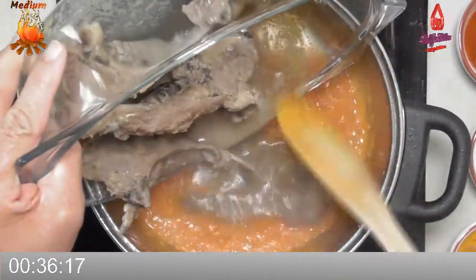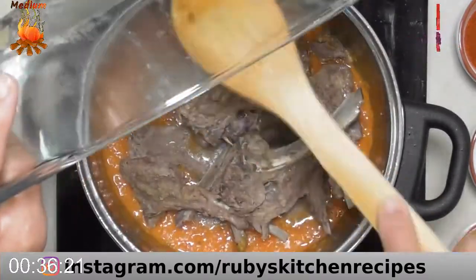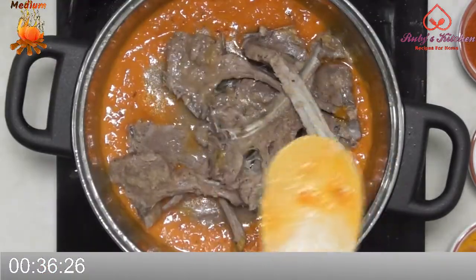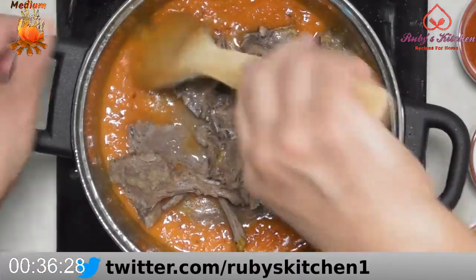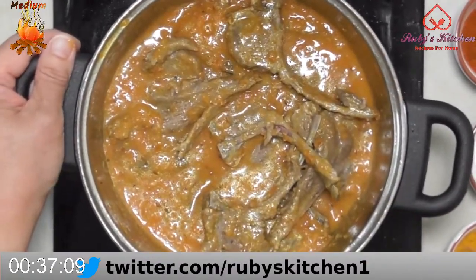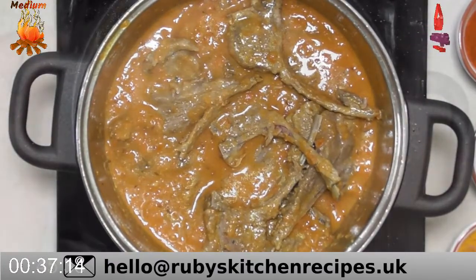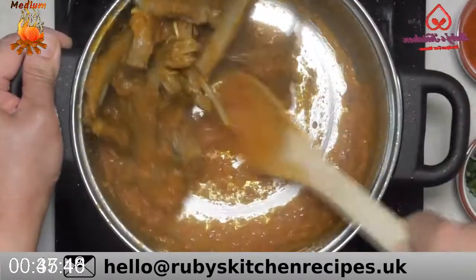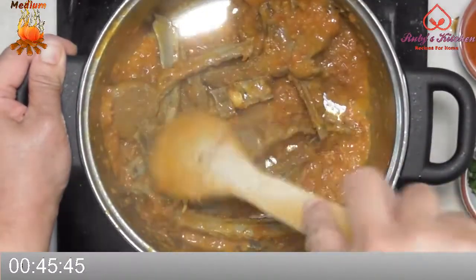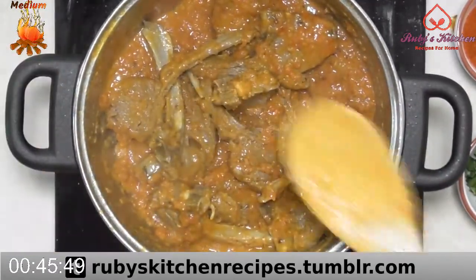Once the water is dry and the oil seems separate, add the chops and their water. Stir well and cook for another 5 to 10 minutes as the water dries. Once it is thick to your liking, remove from the heat.